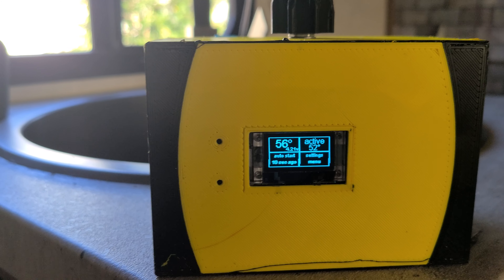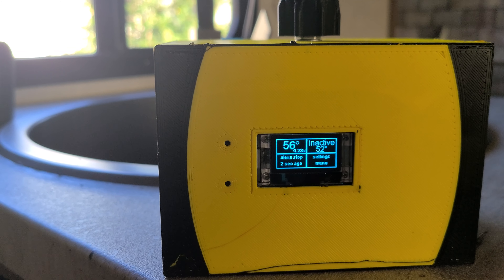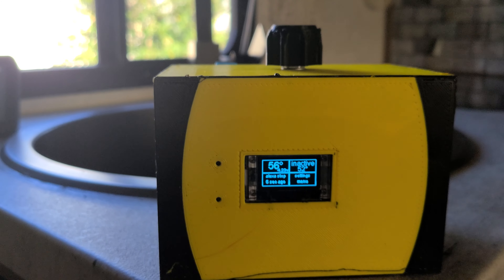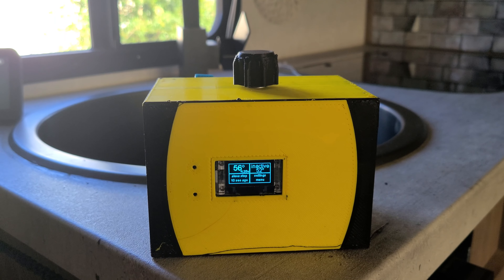You can also manually turn it on and off: 'Alexa, turn off the generator.' And that's about the gist of it.